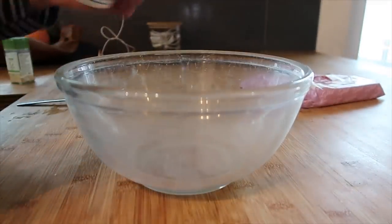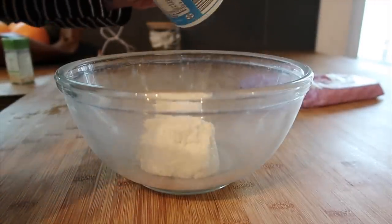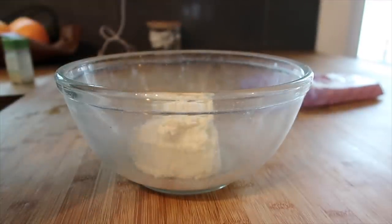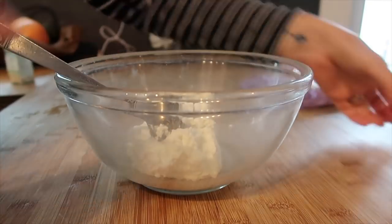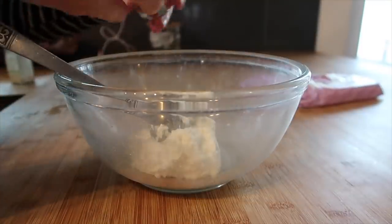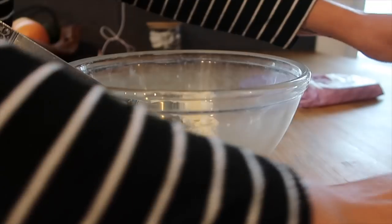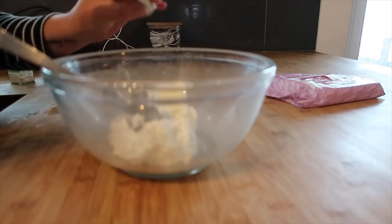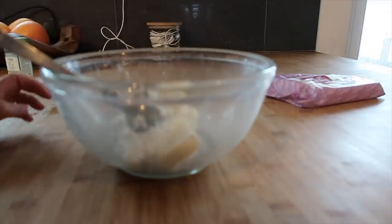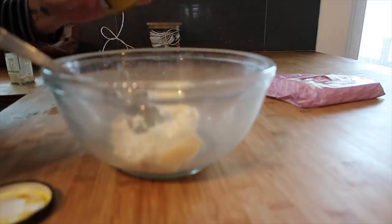I'm just going to start my white sauce. It's basically one tub of lighter cottage cheese — these are 300 grams. It's two cheese triangles, which is a bit odd, but it does work. I use the lighter ones from Lidl. I'm going to put two of those in and then a big spoonful of mustard — or you could use mustard powder — as it really brings out the cheese.